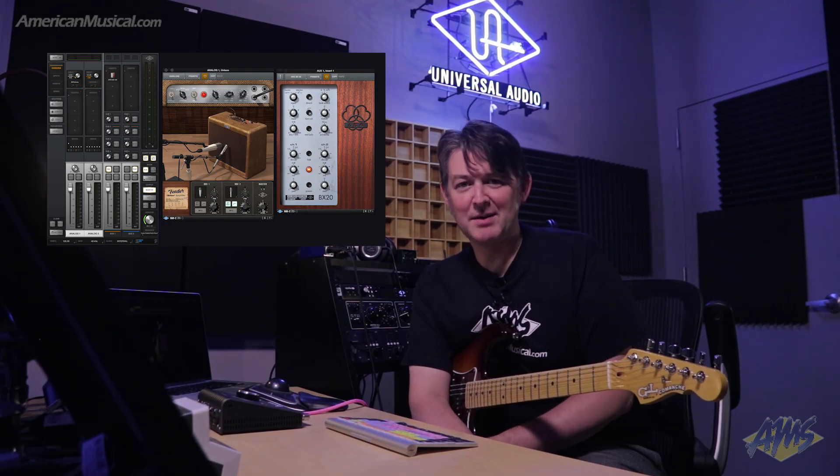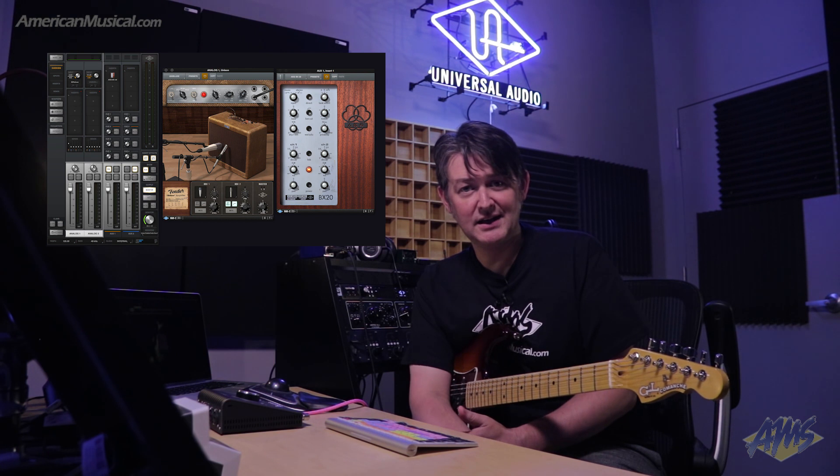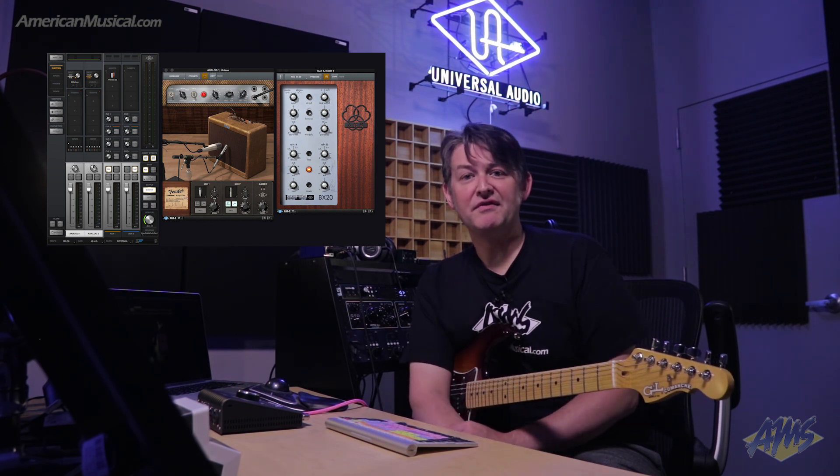A Unison enabled interface, even with the stock plugins, makes it easy to get great guitar tones for recording, but it's also a viable system for playing live. There have been instances where I've had to plug directly into a PA on a quiet stage — no amplifiers allowed, everyone monitoring with in-ears — and I just took an Apollo Twin, a laptop, my pedalboard, and my guitar and I was good to go with no perceivable latency, because all of the processing is taking place on the interface. Head on over to americanmusical.com to find out more about Universal Audio's products.